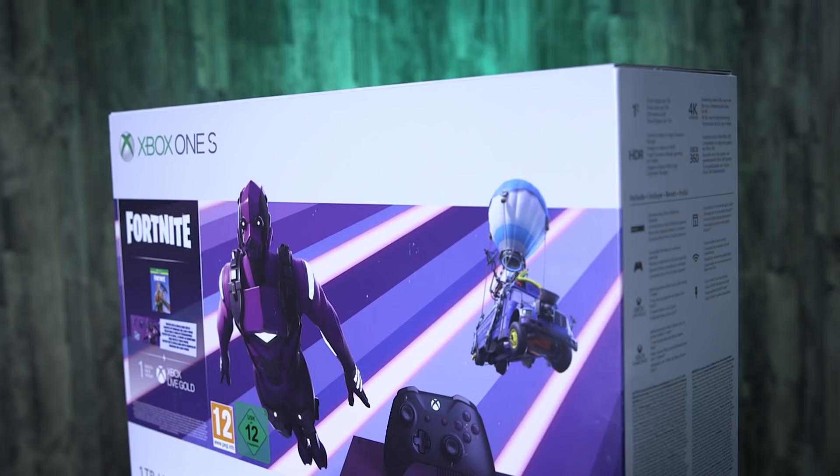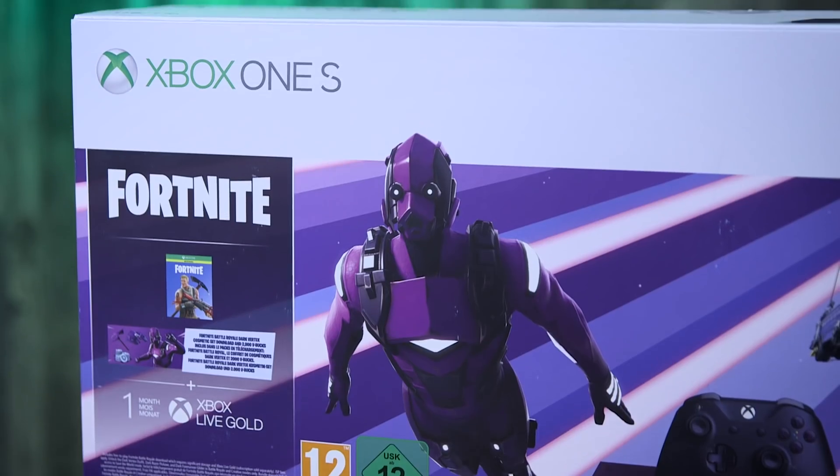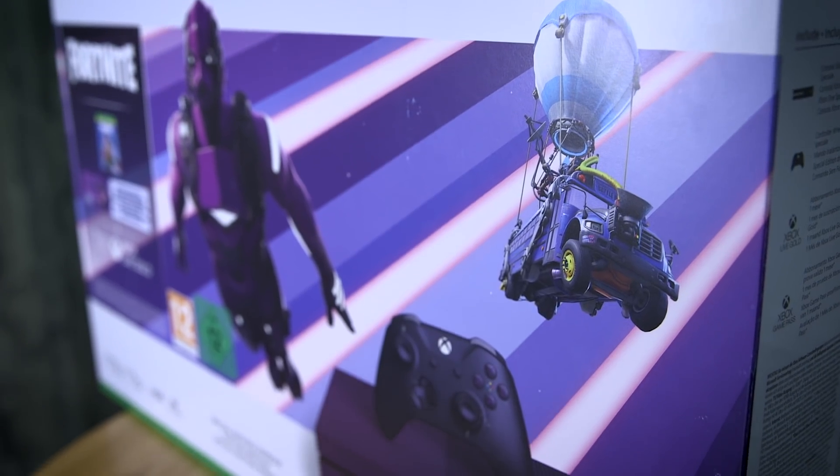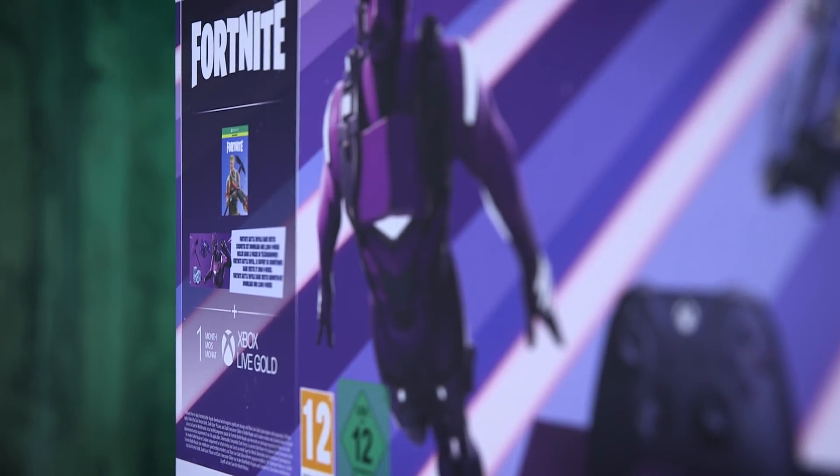So here we have the Fortnite Special Edition Xbox One S bundle. There's some amazing artwork on the front of the box including the Dark Vertex skin, the console, the controller, and a little battle bus up in the corner. Inside the box also includes one month of Xbox Live Gold and a one month Xbox Game Pass trial.